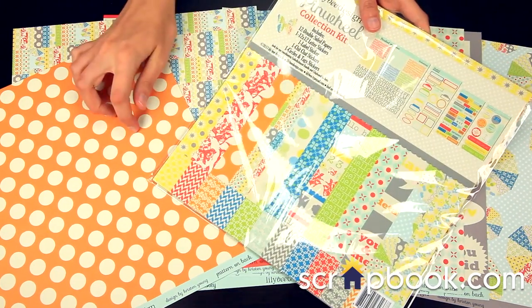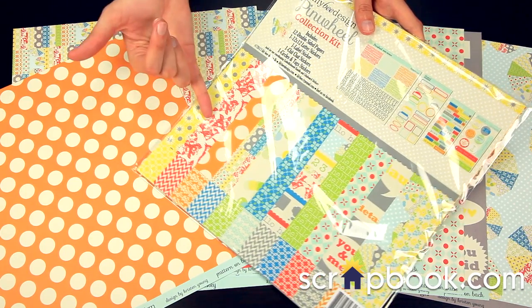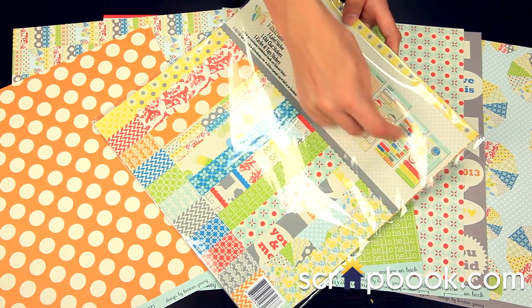This is the collection kit. If you love these papers, it's a really great idea to pick up the collection kit because you get the 12x12 pattern papers, you get the letter stickers, the label stickers, and then these little phrase and icon stickers.